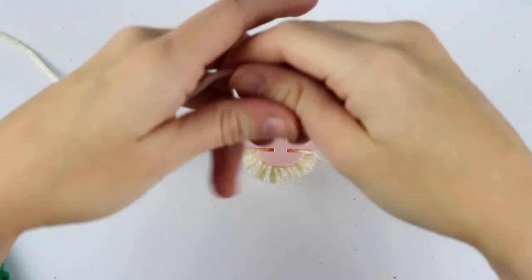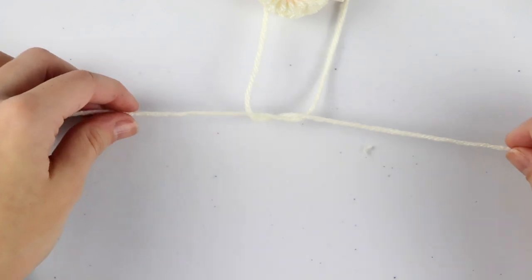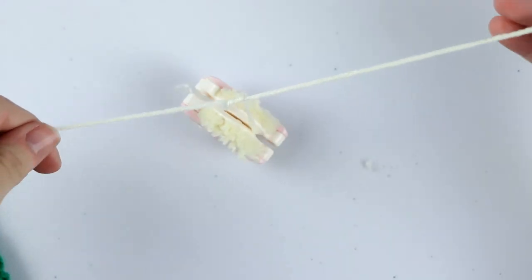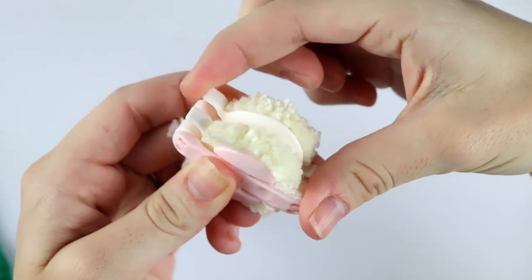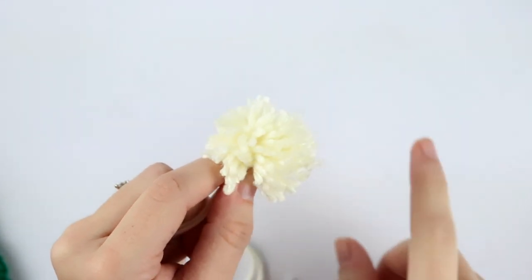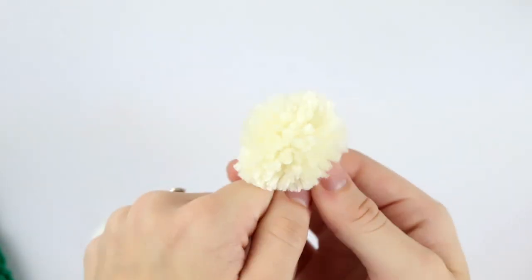Flip it over and do the same on the other side, making sure all strands are cut. Then grab another piece of yarn, wrap it through the top, make sure it's even, and tie a knot — making sure it goes through the center of your pompom. Tie a second knot and pull extra tight to make sure it's secure. Now lift the flaps and pull it apart — there's your pompom! It looks a little frilly, so trim it to make it more even.